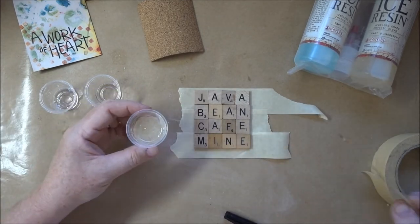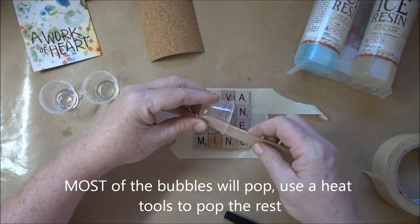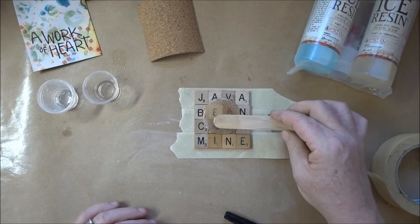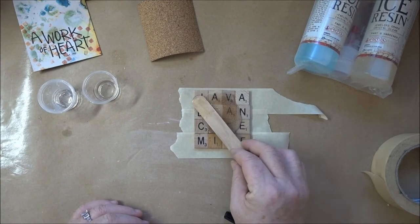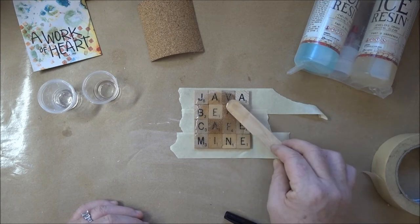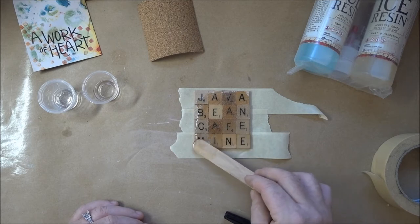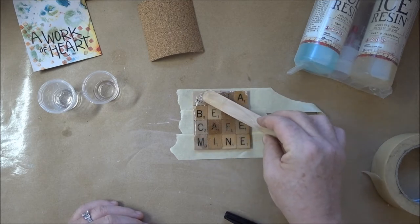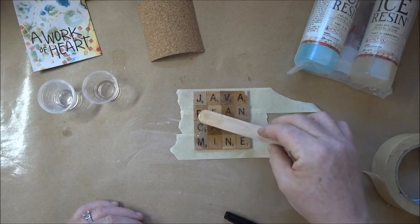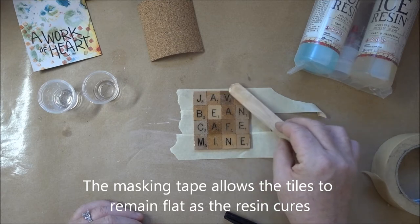Once it's stirred up, the bubbles will pop automatically once I pour it on. I see lots of bubbles right now but I'm also going to hit it with a heat tool in just a minute and that will pop a lot of the bubbles. The heat tool changes the viscosity of the resin and makes it thinner so those bubbles are easily popped out. I'm pulling it all the way out to the edges — it's going to spill over the edge and that's just fine, but I want to make sure that everything is covered. The masking tape on the back is crucial so that the tiles don't slide around as the resin is curing, otherwise they're going to slide out of place.